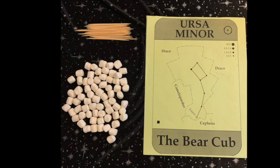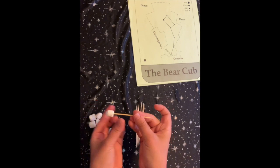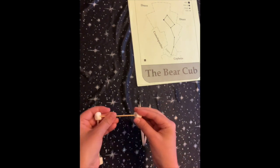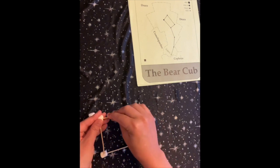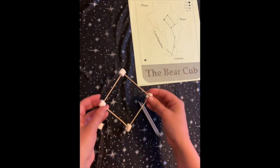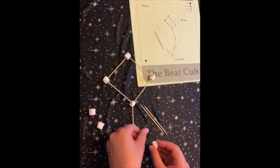The only materials you need are toothpicks and mini marshmallows, and a picture of what you're trying to make always helps. You're going to play connect the dots and use the marshmallows as stars. The toothpicks are going to be the spaces between the stars. Be careful with the pointy edges.